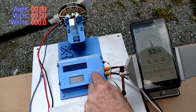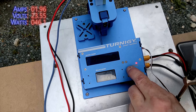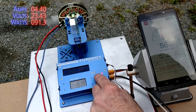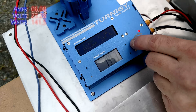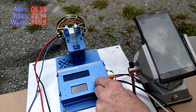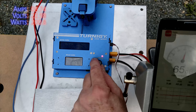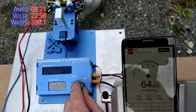Zeroing and running to 1500. Readings come in at about 100 to 110 watts at that throttle point, and about 208 watts further up.